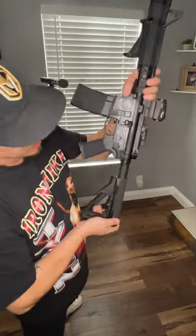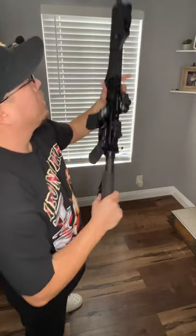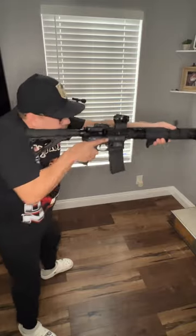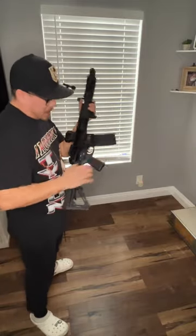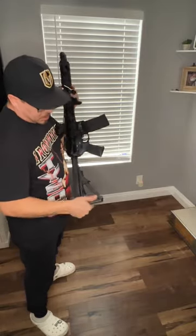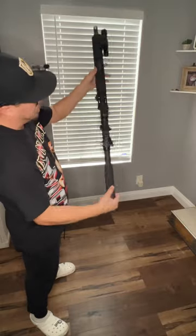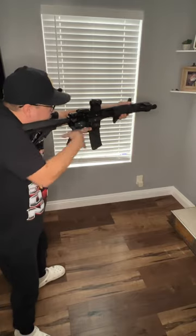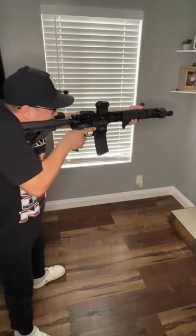Does anybody else do this? I line up the shorter part of my rifle — as far as how far it sticks out. This is mostly for my longer range. I feel like I have more stability and I can hit distances at a longer range when it's really tucked in like this.